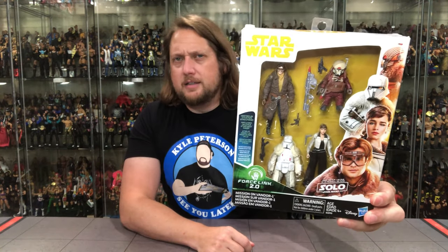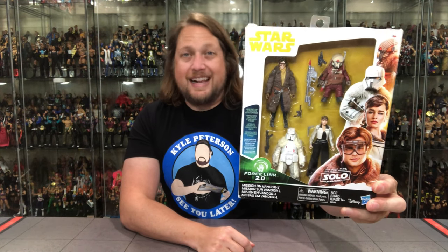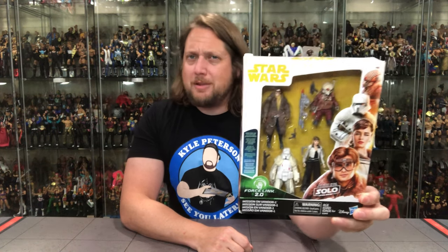Very cool four-pack here. I remember seeing these all over — Targets, everywhere, on clearance. The Solo movie, as we all know, did not do so hot. It's probably the worst Star Wars movie out there. Give me your pick for worst. I've seen this movie three times now — once in the theater, once on DVD, and once on Disney Plus when I was really bored — and I don't remember anything of the movie. Every time I watch it, it leaves my mind immediately.